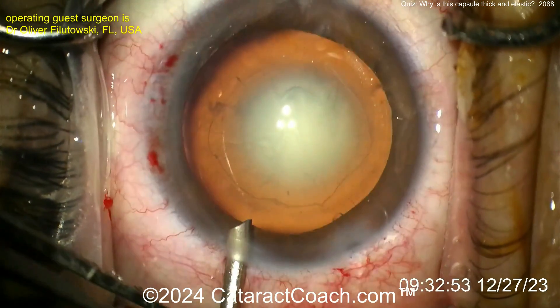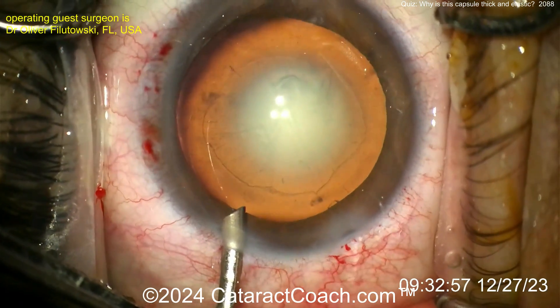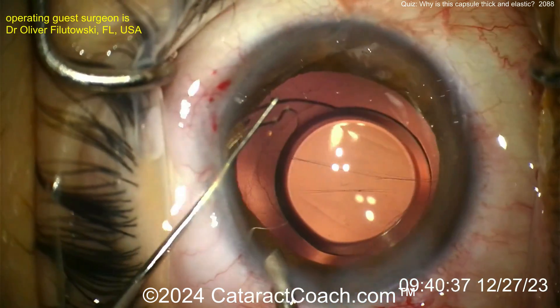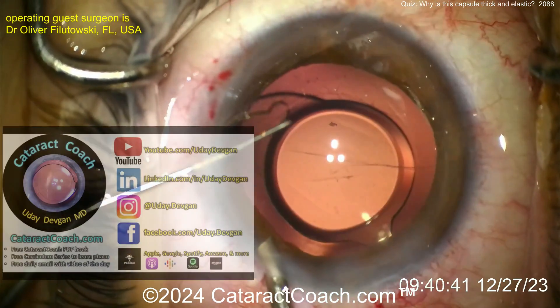Let's cut to the end of the case. Here the IOL is being delivered inside the capsule bag. You can see the capsule bag has a little bit of posterior capsule wrinkling. Let's see what happens as the lens goes in.